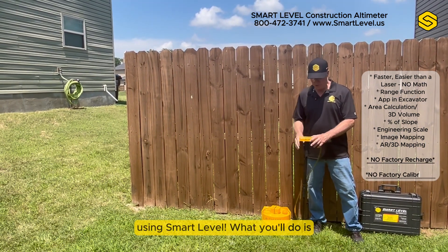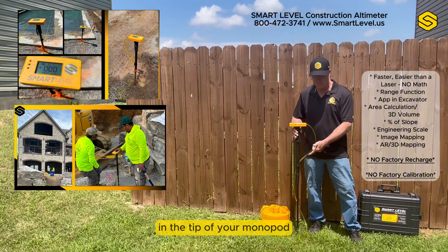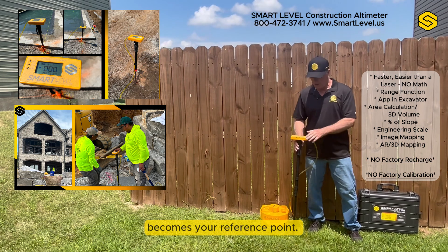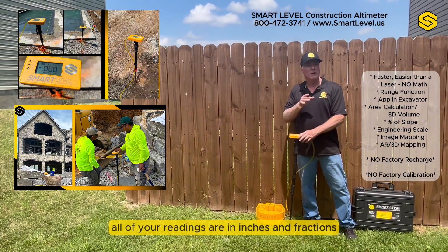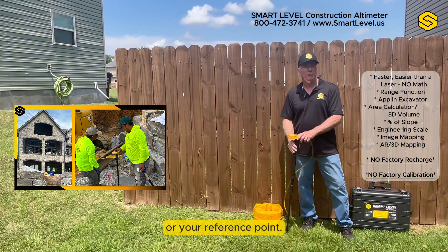What you'll do is set either the level down on the surface itself — your benchmark — or put it on the monopod, and the tip of your monopod becomes your reference point. Zero it, and then all of your readings are in inches and fractions above or below your benchmark or reference point.